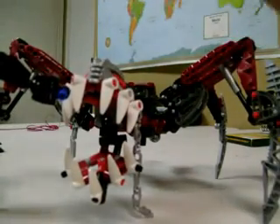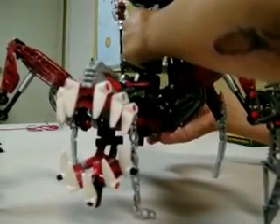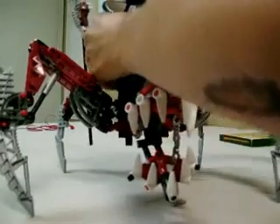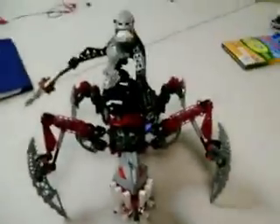I'll put them in an awesome pose for y'all. Hold on. Everyone that subscribed to me, subscribe to Bionicle Trash, which is me and Six Shot's new account.